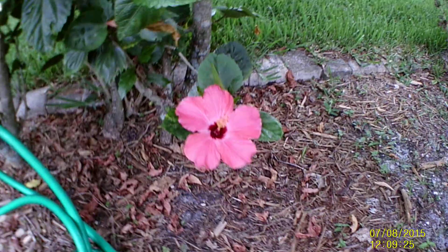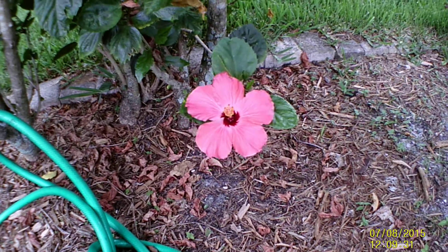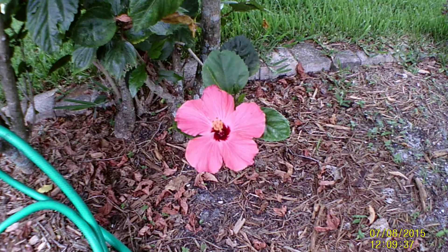This is a raspberry hibiscus. They call it raspberry because that's, I think, the color of it. If somebody has the wrong color, let me know. This is one of my hibiscus flowers in my hibiscus hedge.